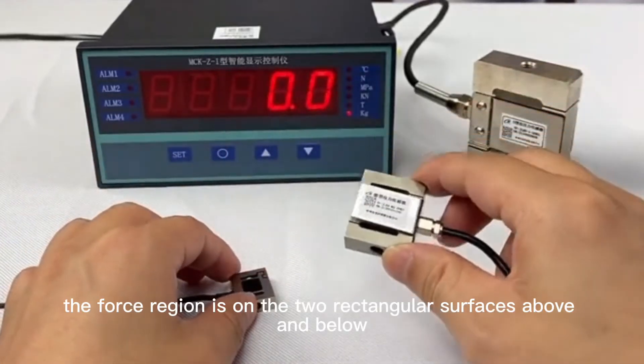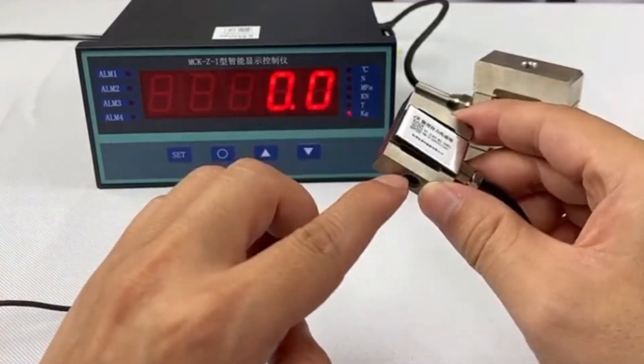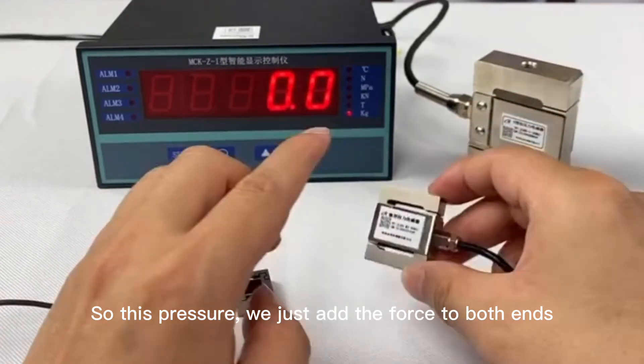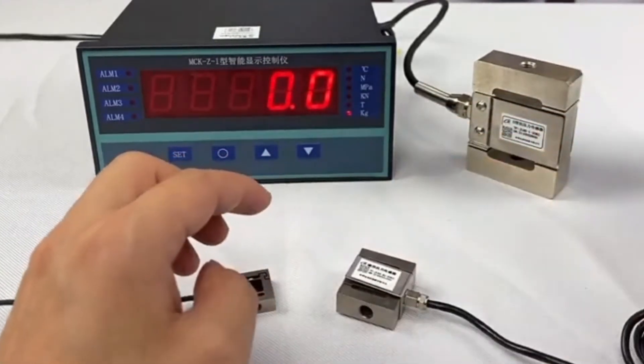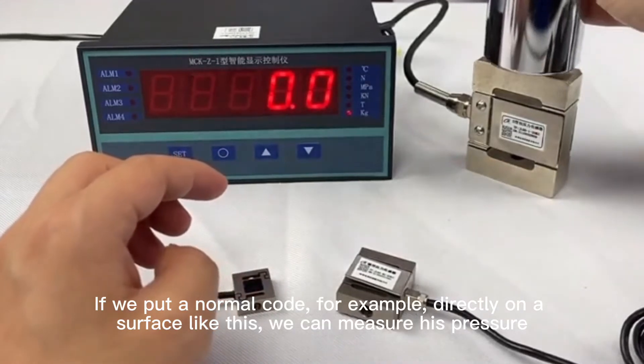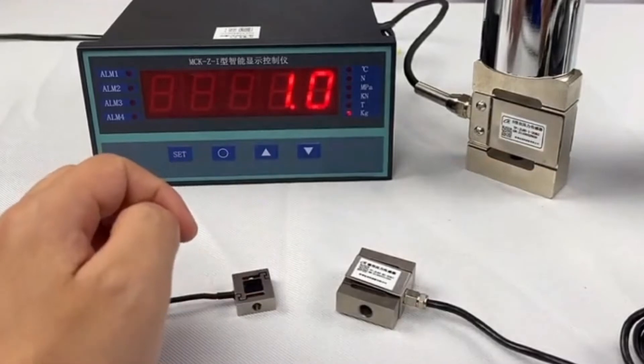The force region is on the two rectangular surfaces above and below. If we put a normal load directly on a surface like this, we can measure its pressure.